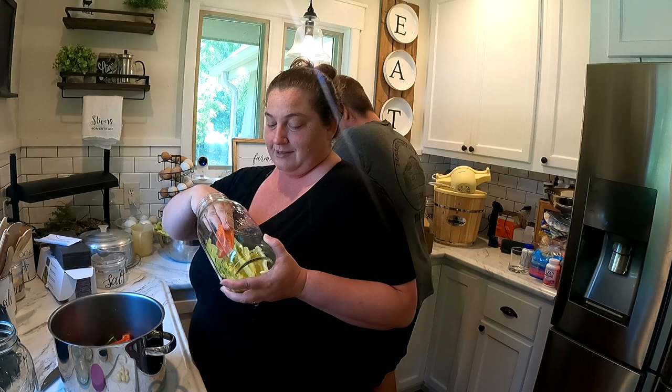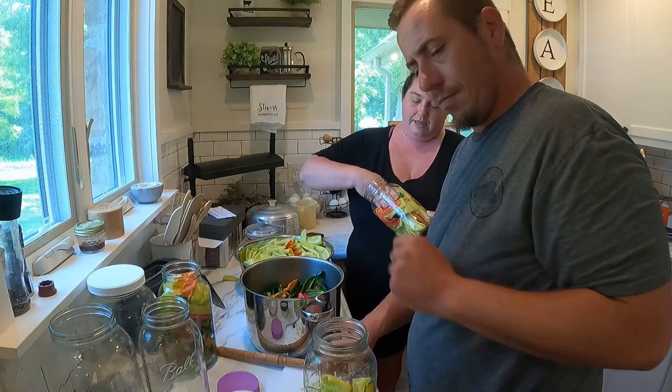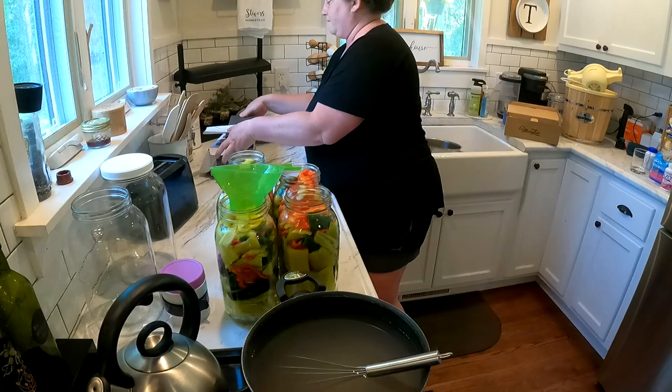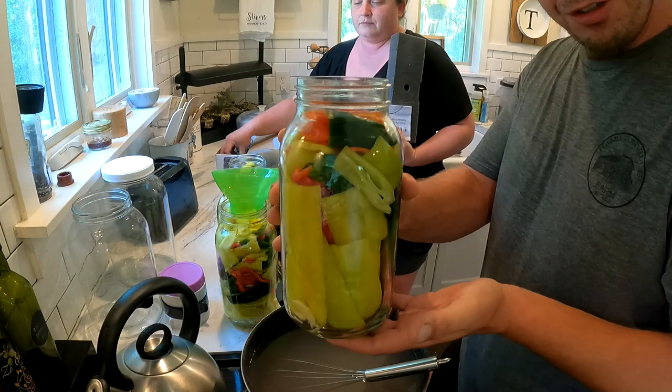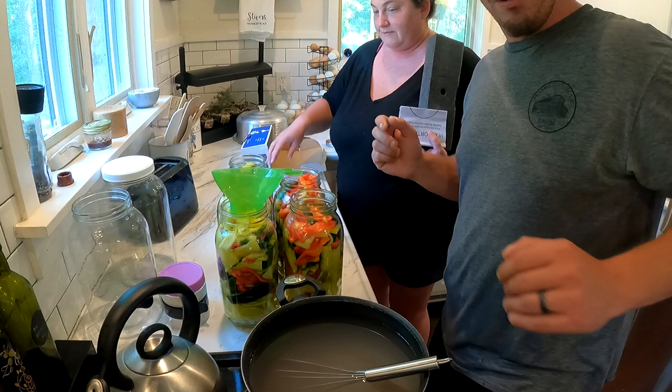We have cut them, we have de-veined and de-seeded them. Now we're packing the peppers — trying to make it look pretty and add an equal amount of colors. We've got three, four, five half-gallon jars completely full, very pretty, and one gorked. Hopefully all of this saltwater brine fills up everything. Are we ready to do this?